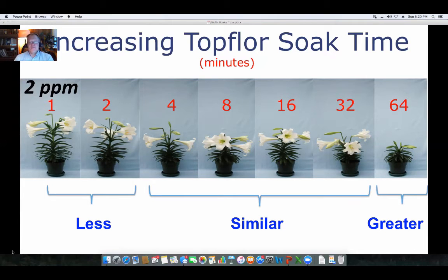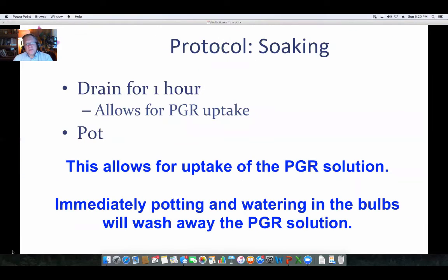When looking at Top Floor for Easter lilies, we did have a lot of variation and we're not necessarily recommending that as a protocol. But the data does a great job of showing what needs to happen with a pre-plant bulb soak on lilies. After soaking, the protocol calls for draining for an hour — this allows some uptake to occur in the bulb before you pot it up. If you immediately pot them up, you have the chance of washing off some of that solution, which would give you less control.